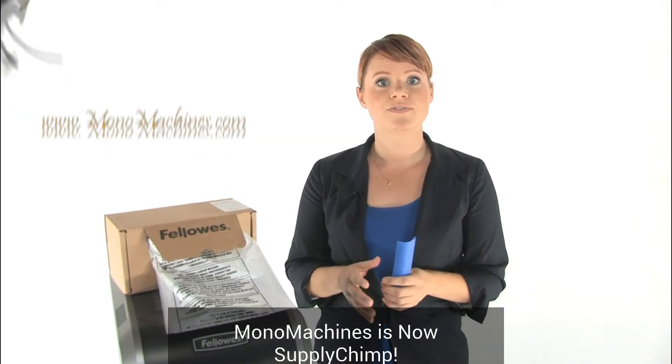The bags are made specifically to fit your Fellowes Shredder. They are 100 percent recyclable and they're made in the USA. So to keep your work area clean, use Fellowes Shredder Bags.